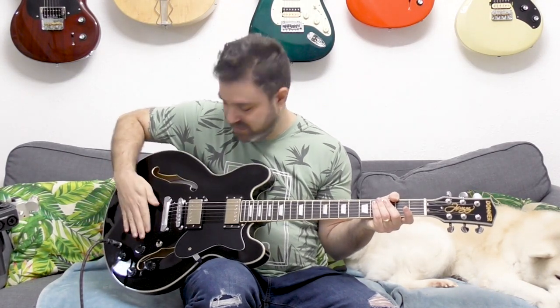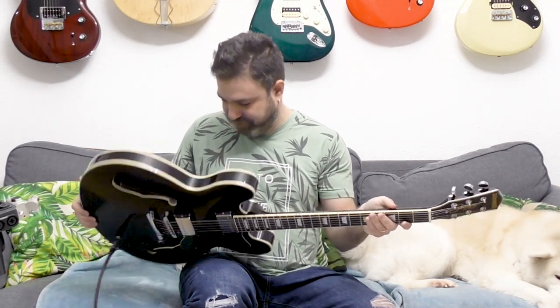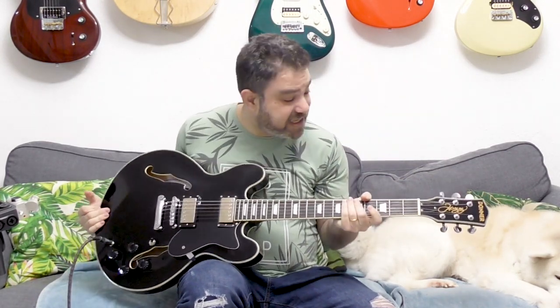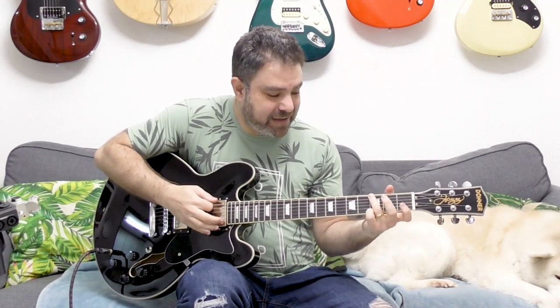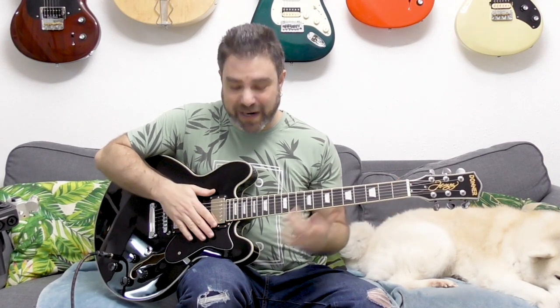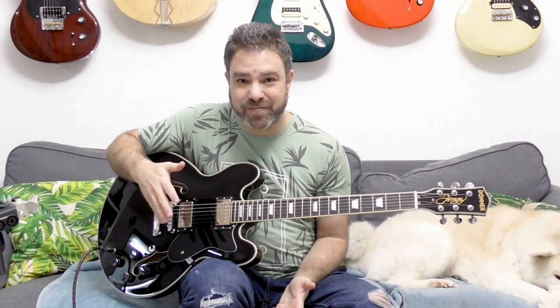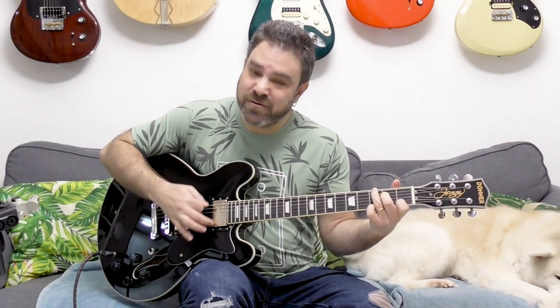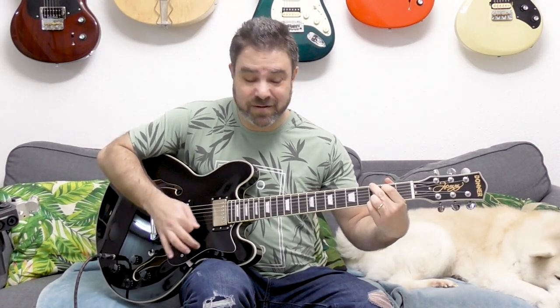This is a sturdy, pretty solid, well-built — incredibly well-built guitar. It's beautiful. And the sound on this — the way to test the sound on a guitar is without any effects on whatsoever, and this is just the guitar itself.